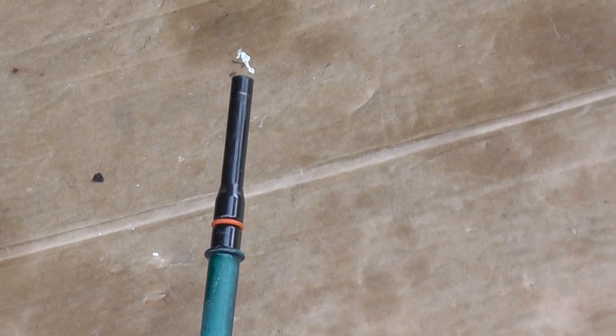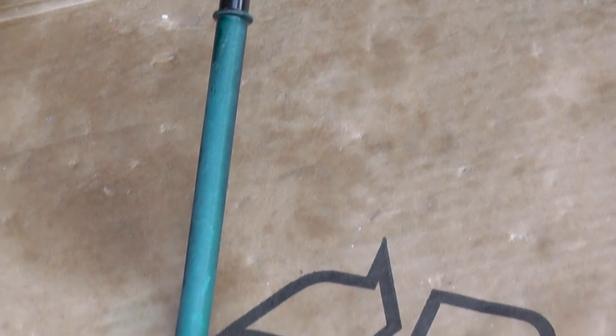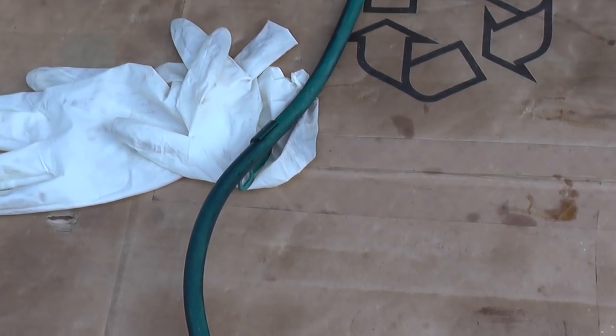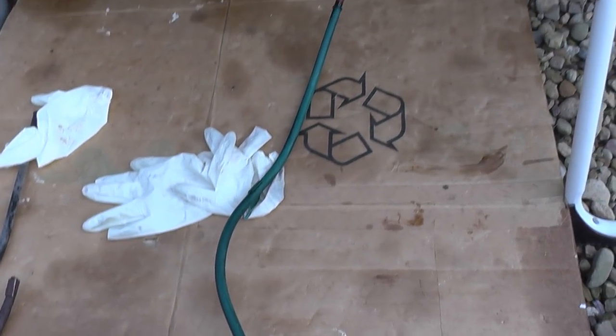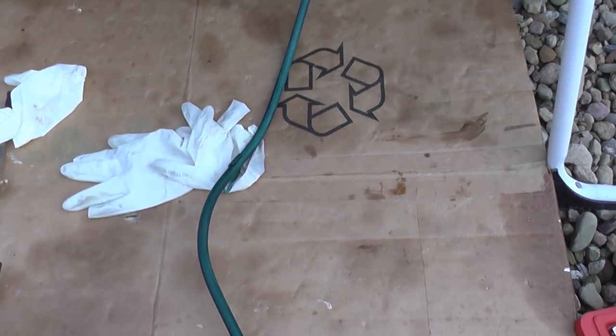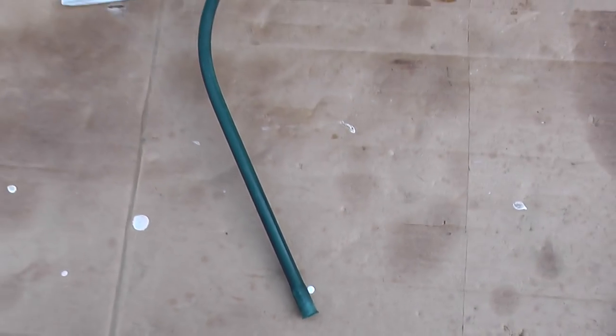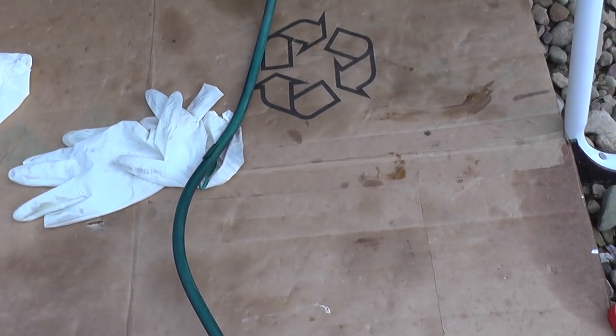I used a scuff pad to remove the shine from the tube, then applied two coats of self-etching primer and paint so that this will last longer than the original.